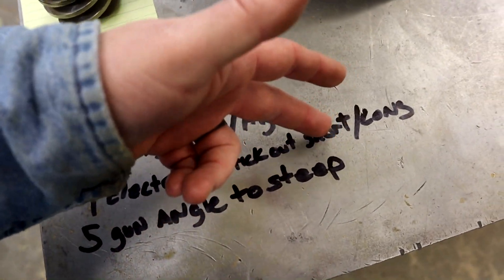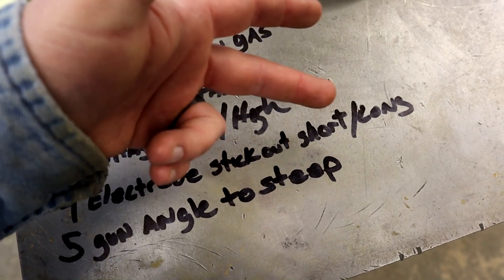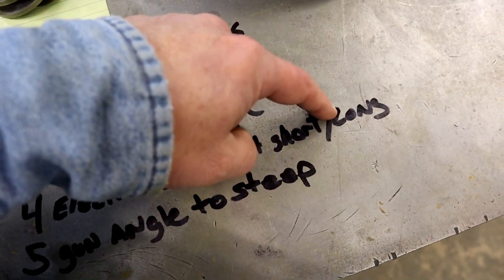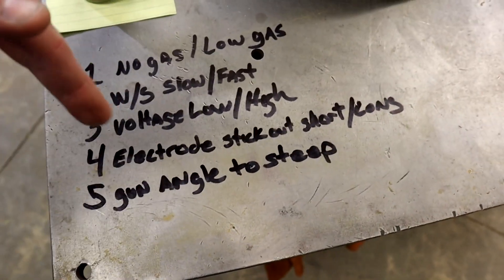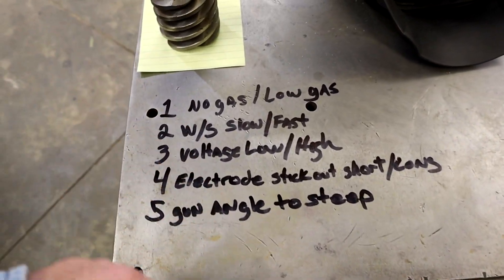The only problem with getting too short is you'll burn up the tip of your electrode, so we'll probably just show you the long on this. And number five is gun angle too steep — we're going to have that thing laid way back. All of these are going to be taken to extremes, but maybe it'll help you guys identify the issues.